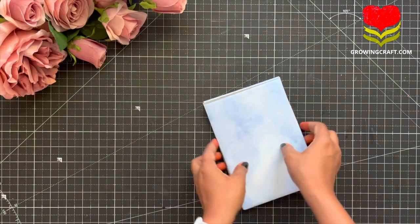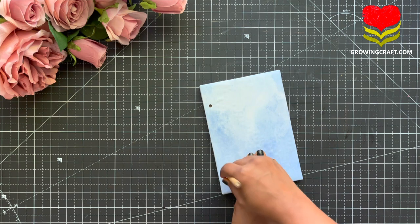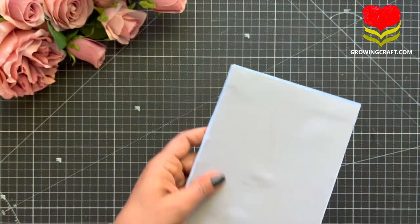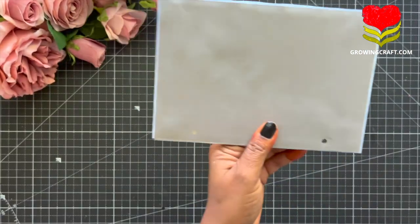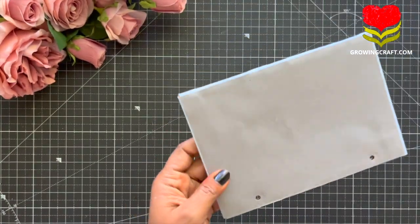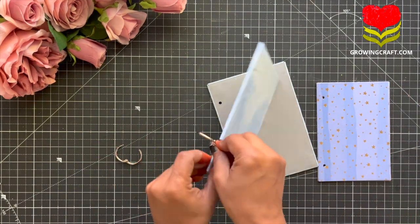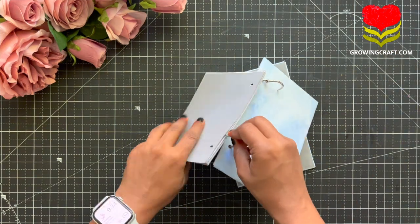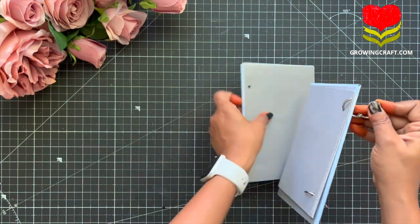After doing the punching on my boards and cardstock, we are just going to assemble everything. What you see in the video is my quick technique so that I don't have to measure all the measurements again and again — I just trace them with my pencil and use my punch. Once my punching work is done, you will need your rings to combine everything. You can even use ribbons and laces, but I love using card rings. They make your scrapbook much more handy and good to use.